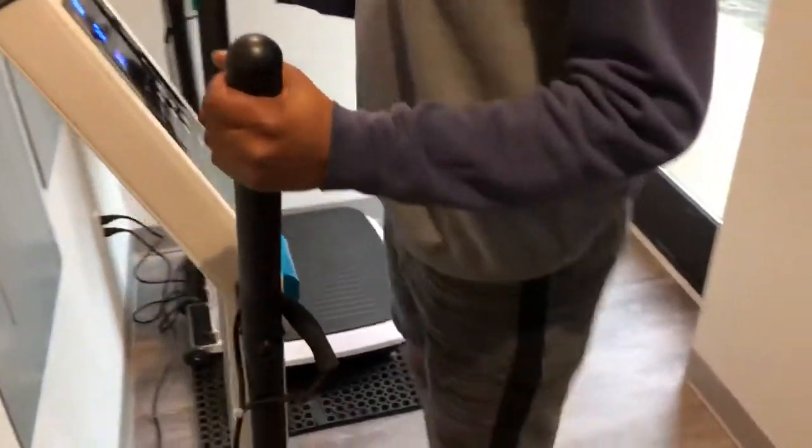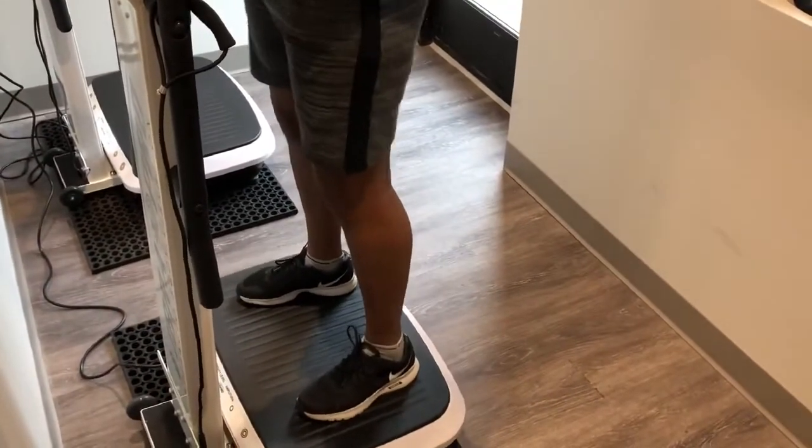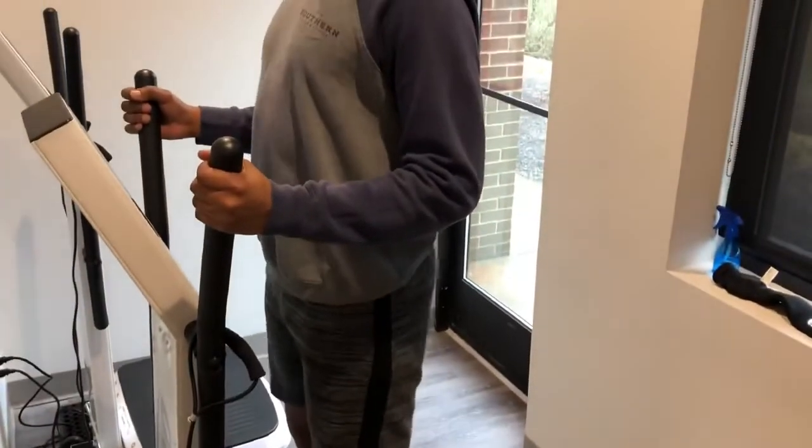Once you do the session you'll be going on the vibration machine. The vibration machine helps drain the lymphatic system, which is the sewer system of the body, so that you're able to flush the fats and toxins out right away after you lose the inches that day. And once you do the session of the lipolaser and the vibration machine, you'll be able to go home — and again there's no side effects or pain or downtime.